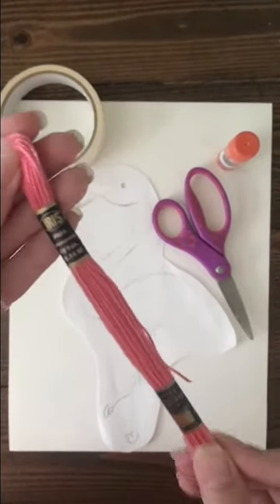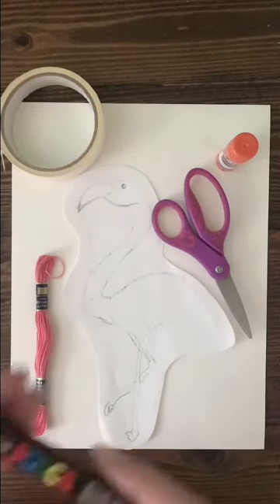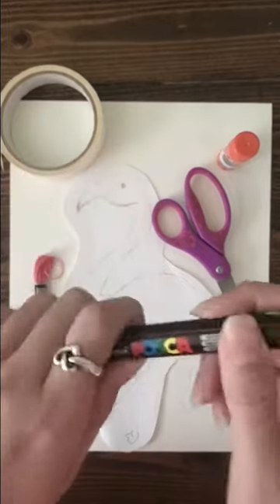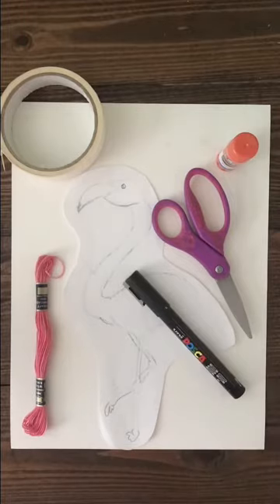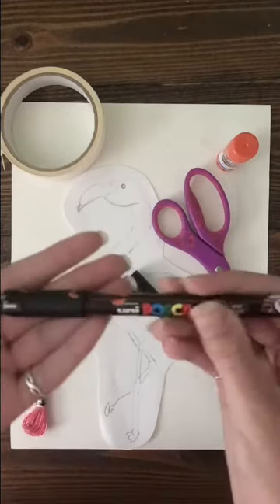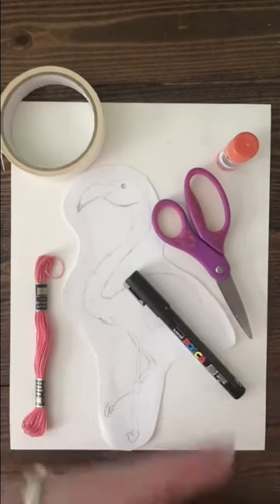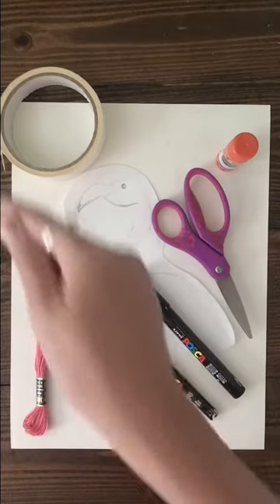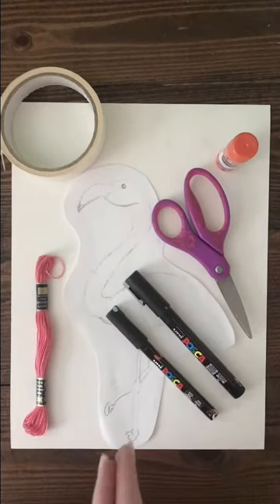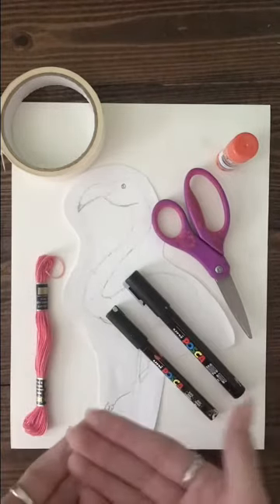Embroidery thread — I got this from Hobby Lobby but you can buy them online, like 50 in a pack. Optional supplies are Posca pens: this silver one is to give them a little bit of flare and sparkle, and this small black one I use for outlining details. You can also use acrylic paint for the background triangle, but you don't need this — you can just have a silhouette in the middle.